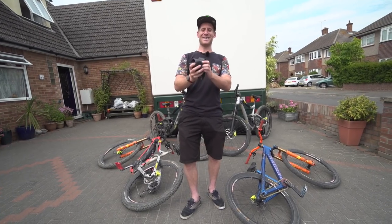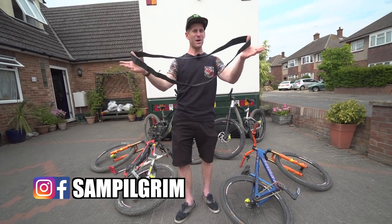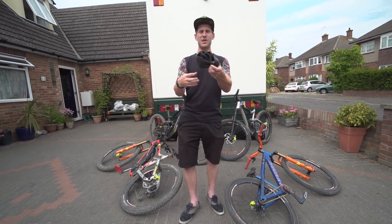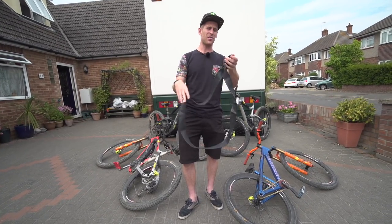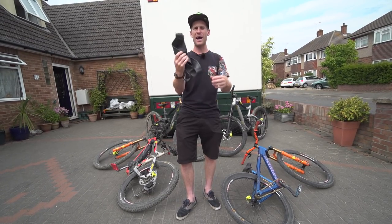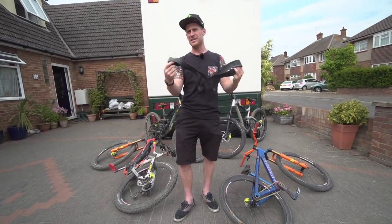Hello everyone, today is all about the inner tube. This is probably the most overlooked piece of equipment on your bike — it keeps air in there, keeps you rolling — but today I'm going to show you 10 super awesome, super easy and very useful hacks and bodges that you too can do with an inner tube. So let's get on to number one.